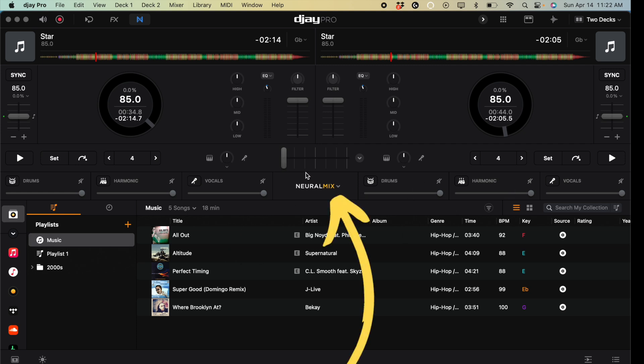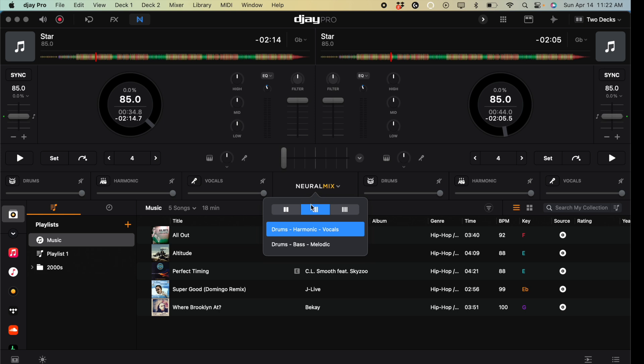It starts in drums, harmonics, and vocals, but if you want to change that, press this Neuromix symbol here for a dropdown menu. If you want the simpler two-band — just instrumentals and acapellas — you can select two bands. If you don't change the harmonics much, there's no need to have that slider taking up space. You can also switch between instrumentals and acapella, or percussion and tonals, just like the other menu.